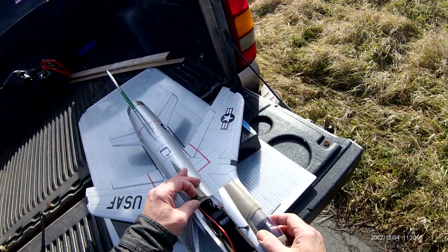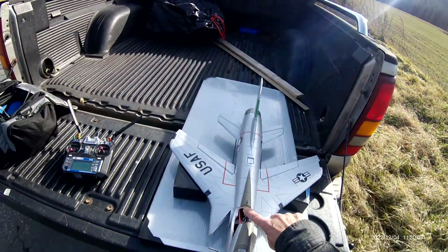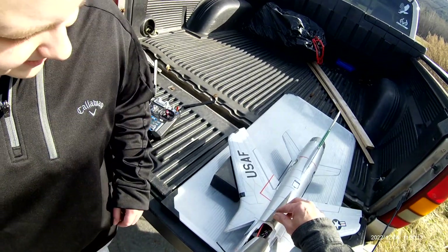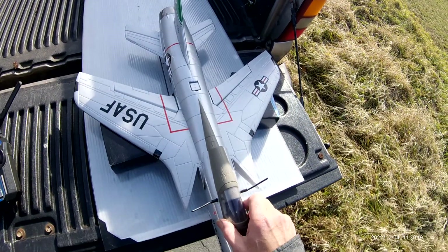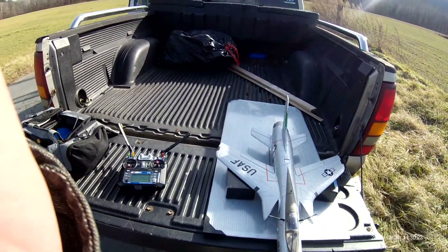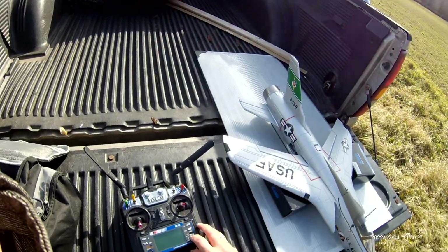Uh oh — my pin broke. It's not long enough. Unbelievable. Alright, well that was the F-105 Thunder Chief. Have a great day. See you on the next flight.